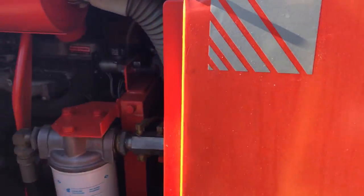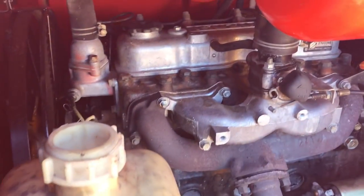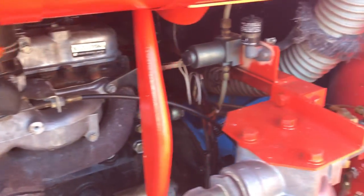Let me show you inside. Here's the engine compartment. Looks decent.